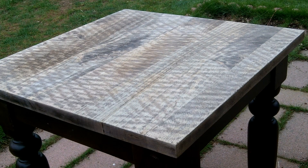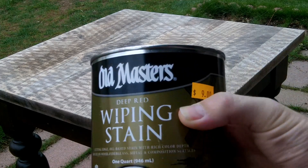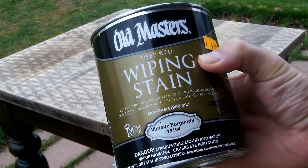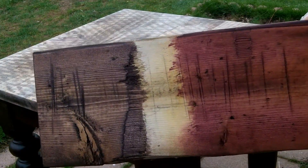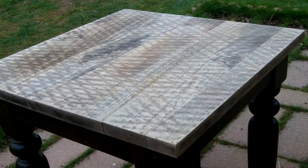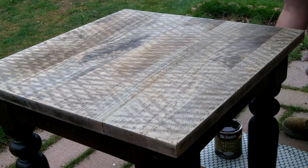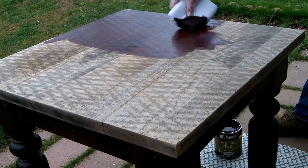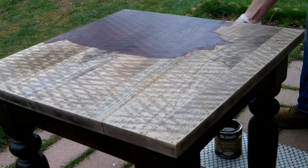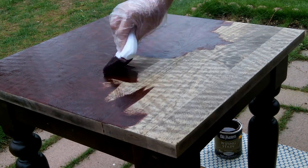I'm going to use a staining pad from Rustoleum as well as Old Masters deep red wiping stain in vintage burgundy to try to get this color back. Here's a side-by-side comparison because I'm also going to be using Minwax wood finish in red mahogany. The reason is that when I put on the dark red burgundy alone, it's just too red — there's a slight tinge of a golden oak underneath, which was the original stain on this end table.